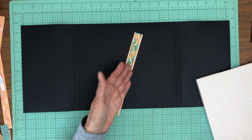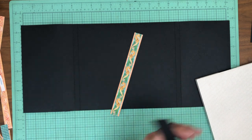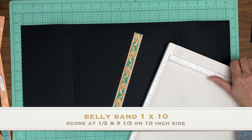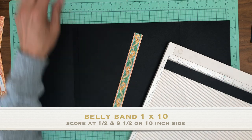Of course you could make your belly band wider, but the wider you make it, the more you have to consider what kind of photos you might want to put on the background. If you're not going to put any photos there, make it three inches wide if you like. But if you're planning on putting photos here, I don't want to cover my photo up with the belly band.